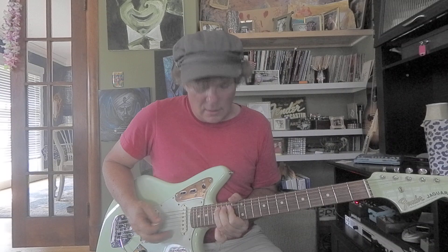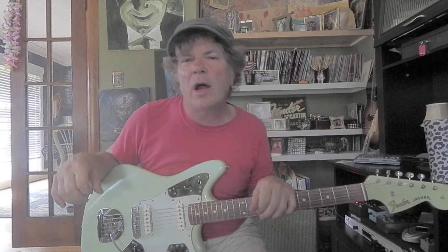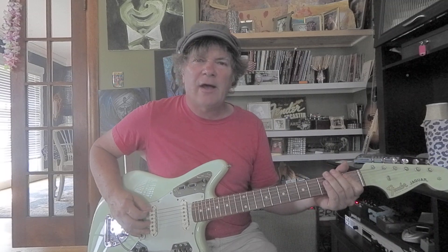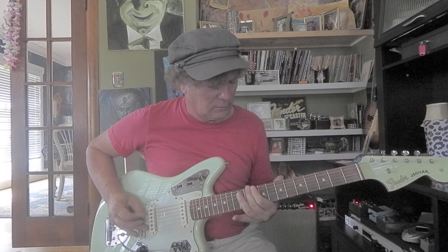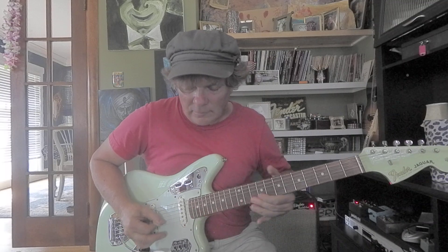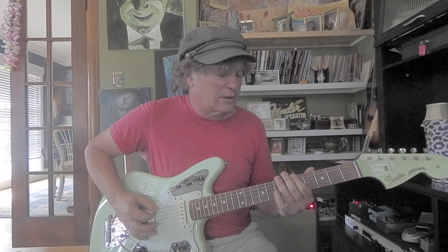The minor pentatonic is a good scale for fills, solos, licks — whatever. Try to think of yourself as a teenager in 1960, '61, or '62 with your first electric guitar. What are you going to do? You're probably going to learn a Link Wray song or maybe a little Dick Dale. You can put all these things together and learn Surf Rider by the Lively Ones.